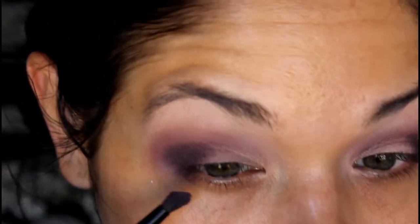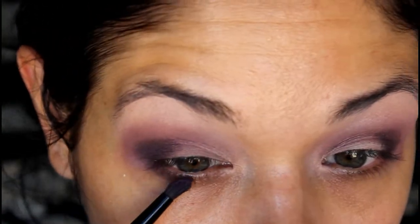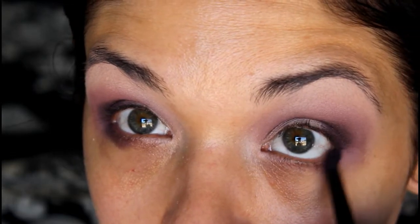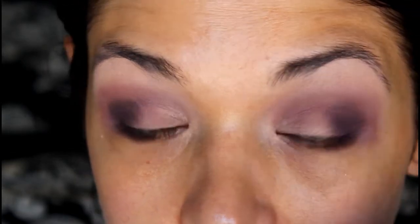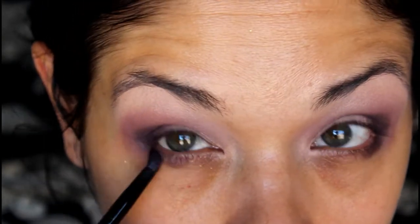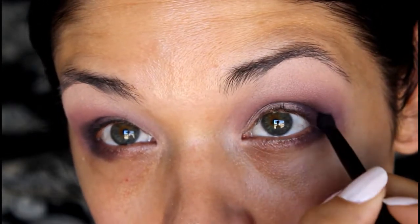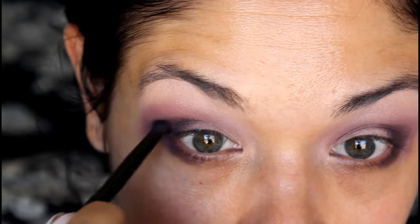Now we are going to take that same shade Vengeance and bring it just slightly to the lower lash line. You don't want to go all the way across because with a dark shadow like this, or even a dark eyeliner, that tends to make your eyes look a little bit smaller. So we are just going to go halfway, and then we will blend this out. Try to get it close to your lash line because whatever is lower will be blended out and swept away mostly. I'm just going to bring this up and connect it because we will be blending and smoking it out some more.